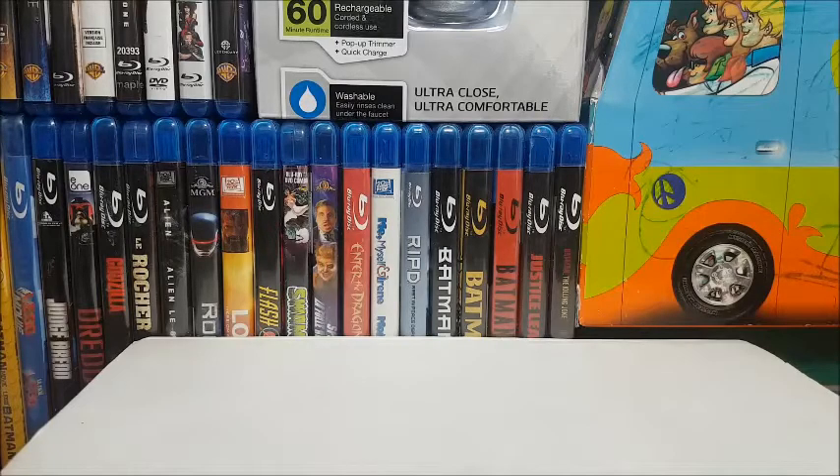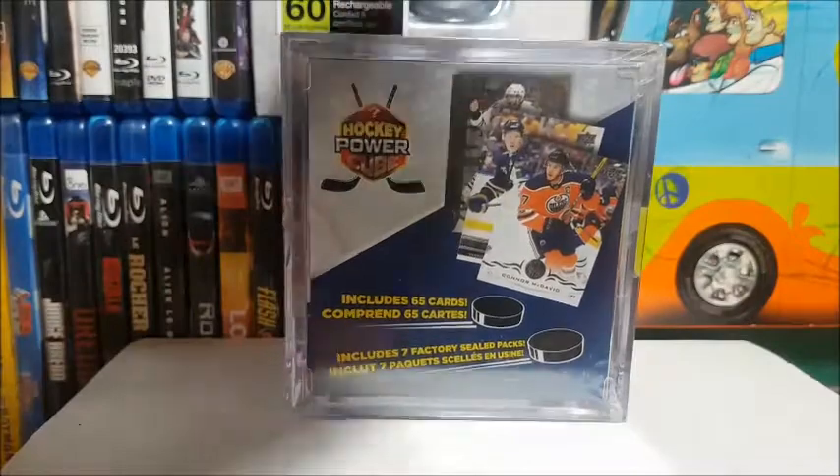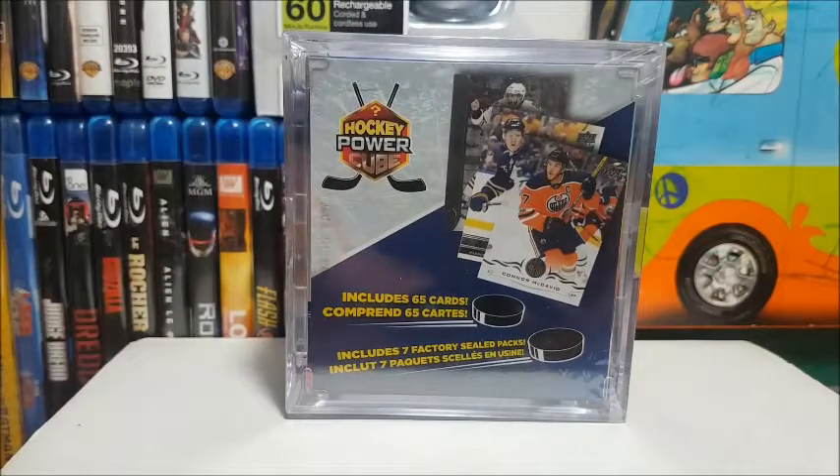So this week, folks, we are once again going to be opening up a Walmart hockey Power Cube. I've been having some pretty good luck with these lately. I opened one off-camera a couple weeks ago and showed you guys — I ended up pulling a sweet Upper Deck Canvas Yari Curry card, which was really cool because those are like one in 190-something packs.